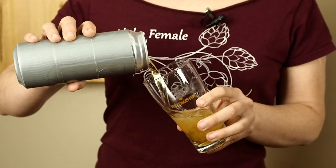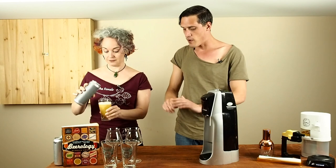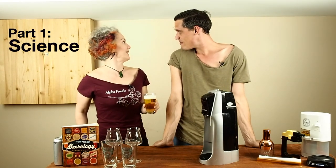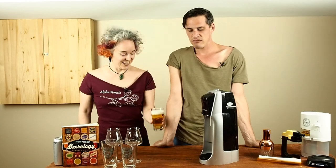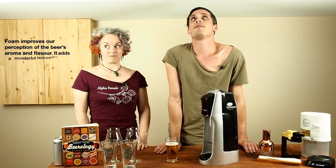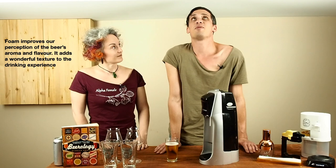Alright, so since we're not talking about the gadgets just yet, what are we going to be focusing on today? Well, for this video, Matt, I thought we'd do a little bit of science. Starting with the basics. So what can you tell me about foam, Matt? It's foamy. It's pretty.